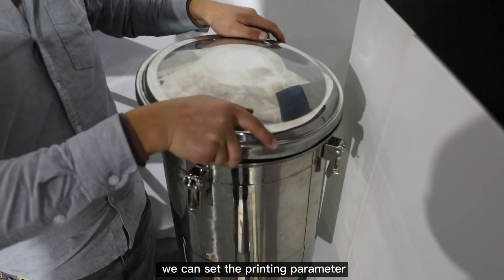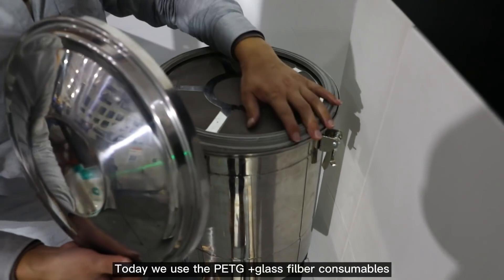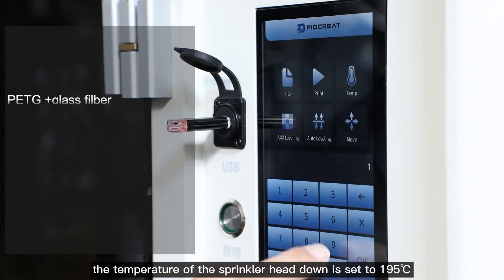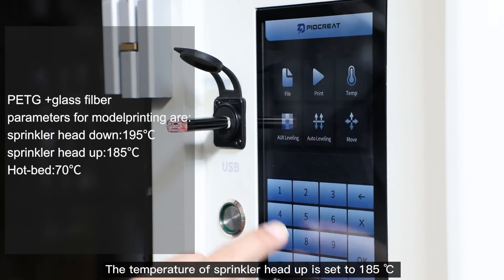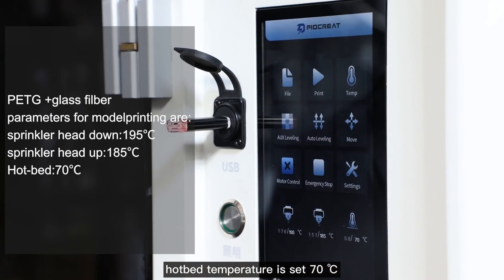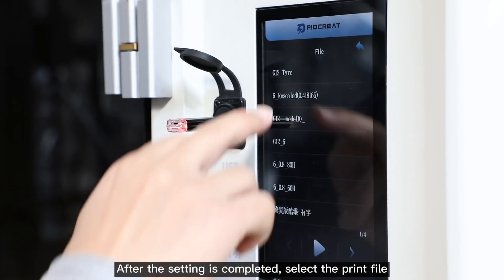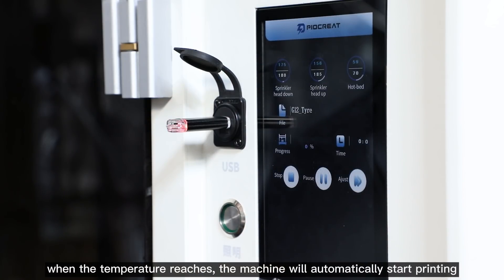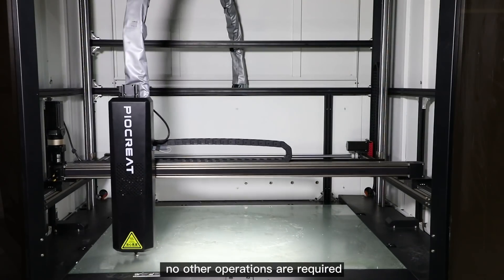After coating the platform glue, we can set the printing parameters. Today we use PETG Plus glass fiber consumables. The temperature of the lower print head is set to 195°C, the upper print head to 185°C, and the hotbed temperature to 70°C. After the settings are completed, select the print file. When the temperature is reached, the machine will automatically start printing — no other operations are required.